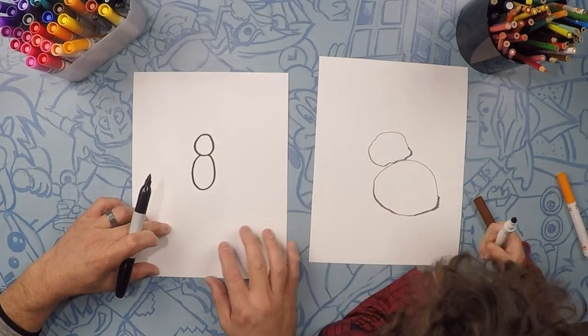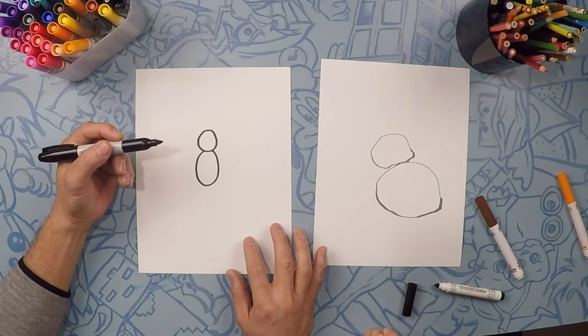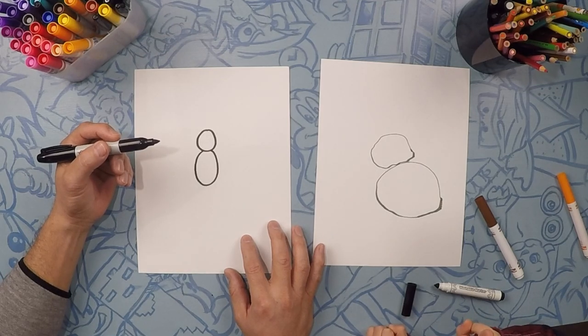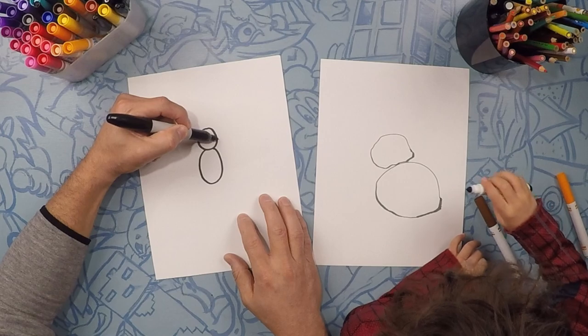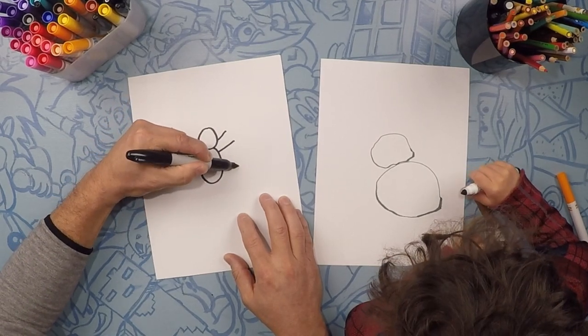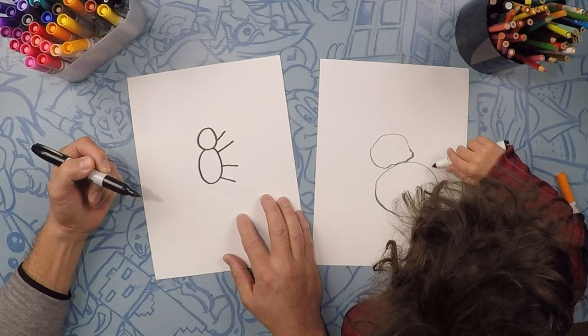Do you know how many legs a spider has? Mm-hmm. How many? One, two, three. Three? How about four? No. Let's do four on each side. Watch. One, two, three, four. So four legs.